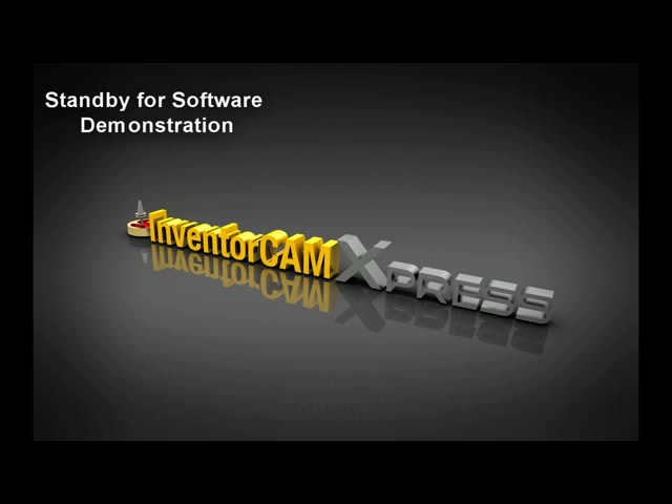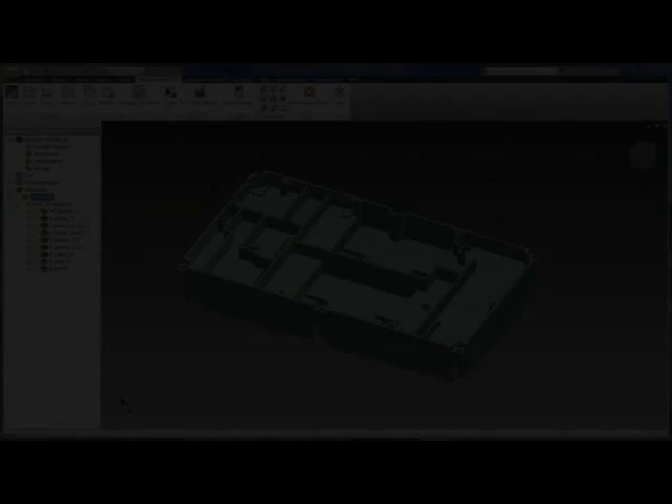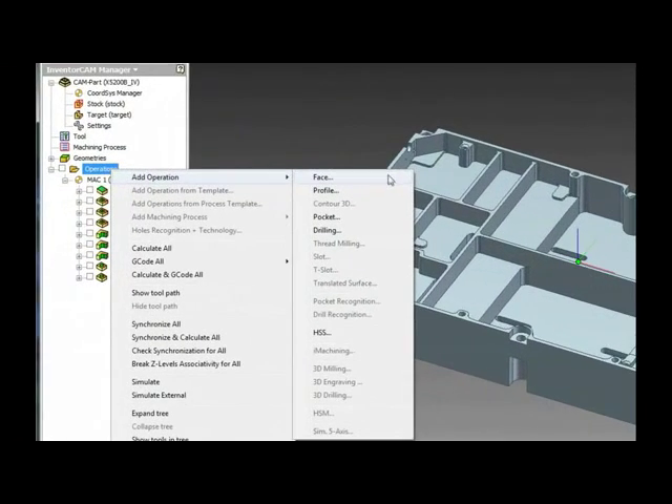InventorCam Express — a great way to start experiencing the benefits of programming your CAM directly inside Inventor. Express contains the following 2.5D toolpaths: face milling, profile milling, pocketing, drilling, and a limited HSS for doing 3D toolpaths.